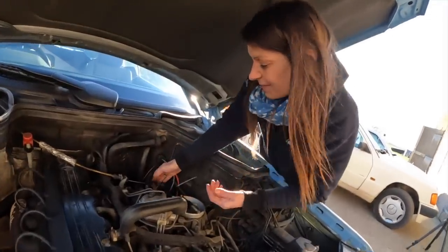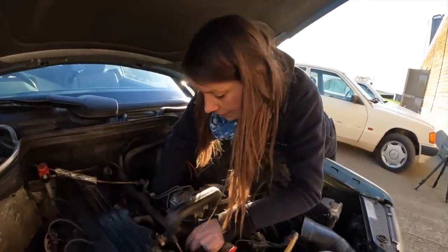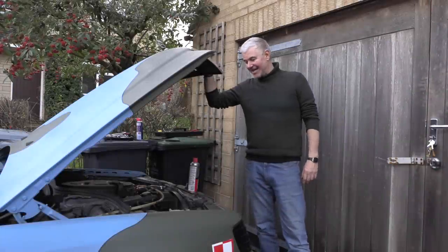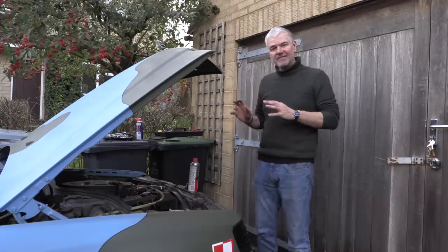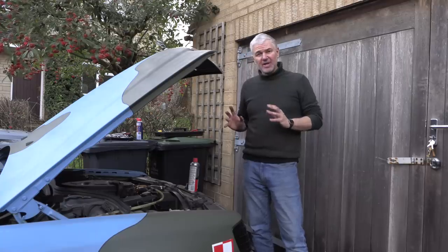Hello everybody, welcome from me Jack and from the poor old abused Bismarck. It's time to try and sort out this low rev issue and idling issue to see if it's worth actually going the whole hog.